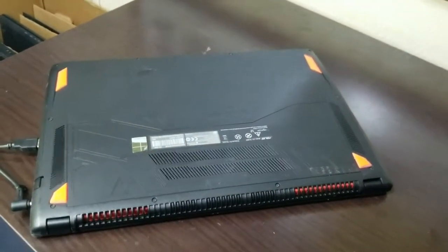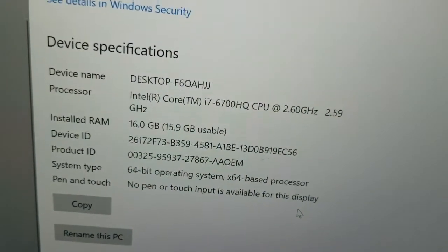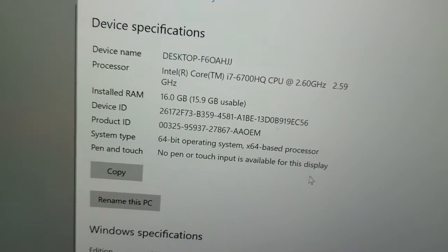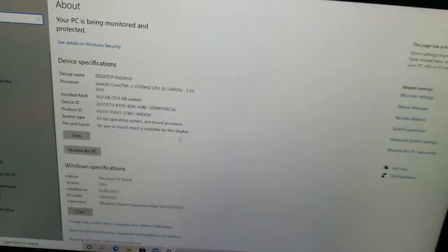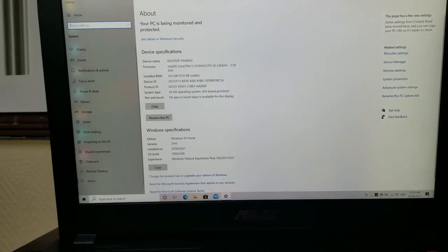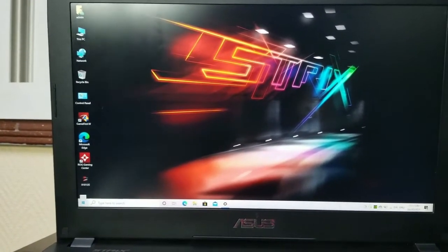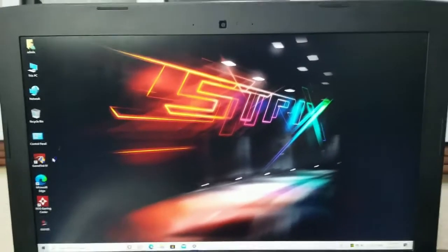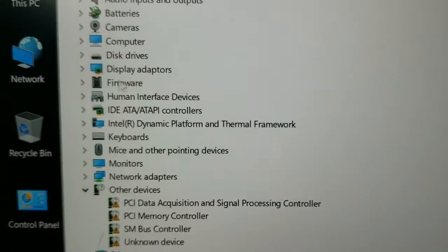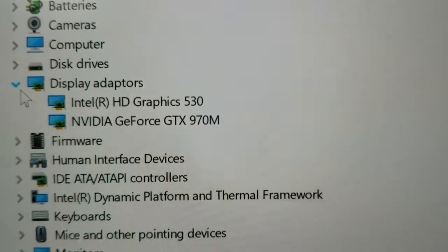They have given a nice orange color for the rubber feet, and there is also the Republic of Gamers logo on the back. Moving on to the configuration: it has 16 GB of DDR4 RAM, a 6th generation Intel Core i7-6700HQ CPU running at 2.6 GHz, which can boost up to 3.6 GHz on turbo boost. Let's go into the device manager to see the rest of the hardware.